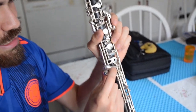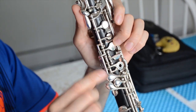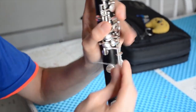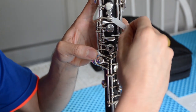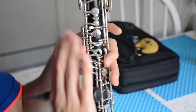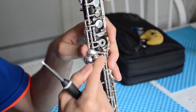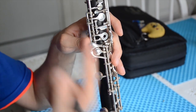Finally, there is the C adjustment, which will close the E and acts as the octave vent for the high C-sharp. You want to make sure that when you press your C key it closes all the way, and that the E barely closes — mine barely tugs on the cigarette paper at all. If it's not tightened enough, the C-sharp will not come out. If it's too tight, nothing lower than C will come out. If you tighten this screw, it will favor the C-sharp. If you loosen the screw, it will favor the lower notes but won't allow your C-sharp to come out, so just be careful with that one.